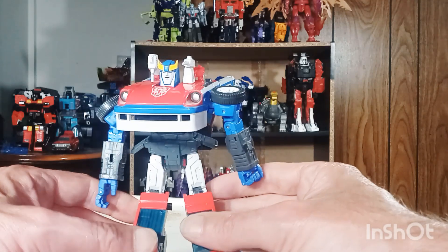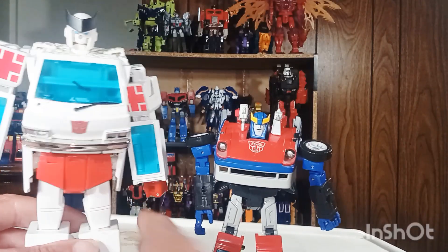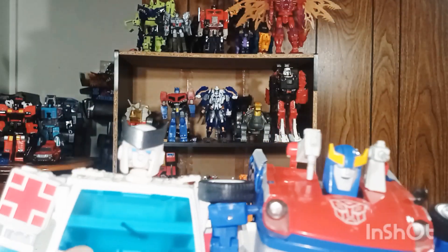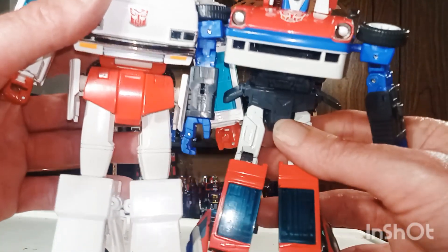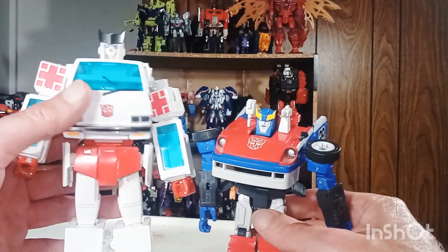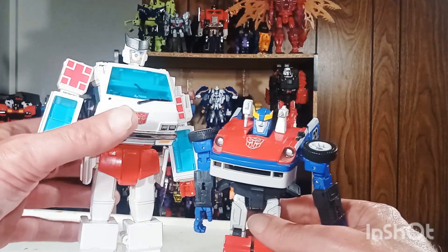Let's go ahead and get into comparison mode. Here he is with my least favorite Masterpiece, Ratchet. I do not like this figure — it just breaks off way too easily. His face broke apart and I didn't even mess with it that much. And he can't even really stand up right — I've got to hold him in order to get him to stand up.